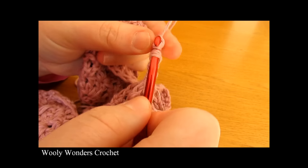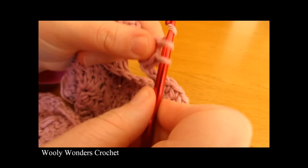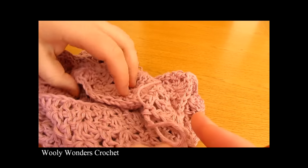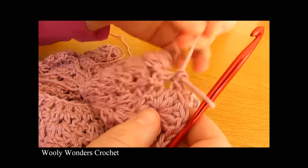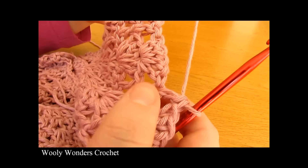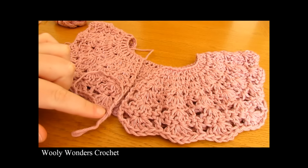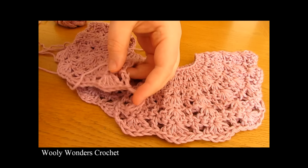Working five double crochets into the third double crochet of this set of five: one, two, three, four, five — and then one double crochet into the next stitch. There you can see we have our next armhole and we have moved on to the other side of the front of our cardigan. Continue working sets along until you get to the end of the round — that should be four sets: one, two, three, and four. At the very end make sure you work one double crochet into the last stitch to finish off your last set. There we have created the shape of our cardigan — the front, the armhole, the back, the armhole, and the other side of the front. Round seven is now complete.